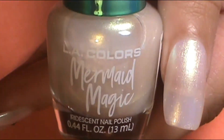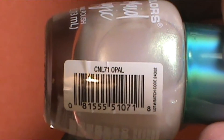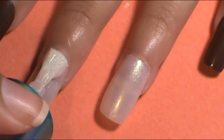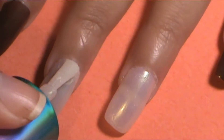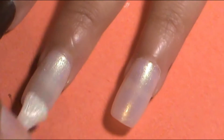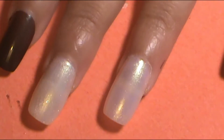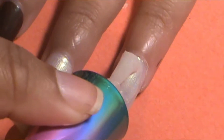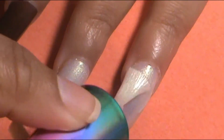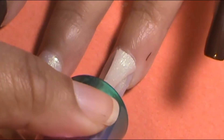So to begin this nail tutorial, I always do a base coat for all my designs. On my middle finger and thumb, I want to do an ombre. So instead of putting a white base coat down that I usually do, I decided to do a lighter color that's going to be in the ombre already. I went ahead and put two coats of LA Colors Mermaid Magic — it's called Opal — and I applied two coats of that.